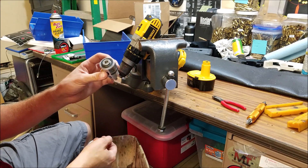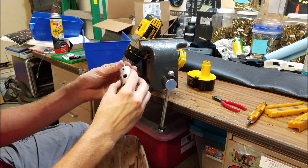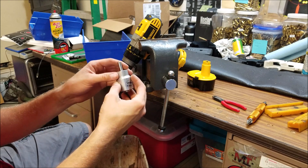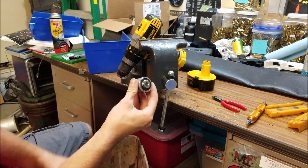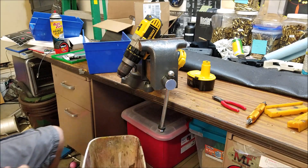They're about 100 bucks, maybe a little bit less, and you set them to the desired length and just go to town. The carbide bit lasts a really long time — I've done a couple thousand rounds with this one and it hasn't worn at all. Let's keep having some fun.